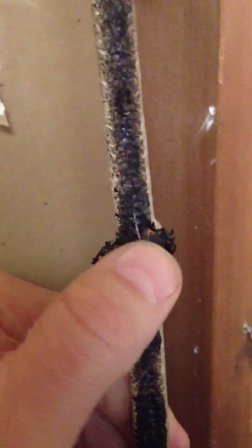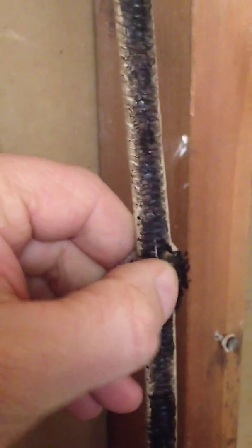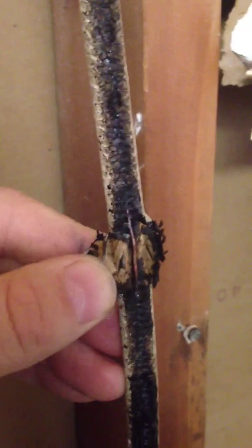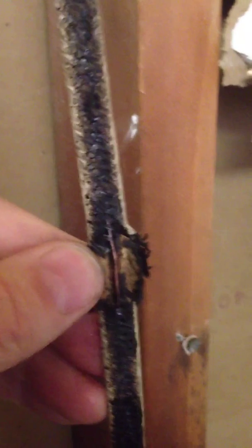If you look all along it, this center spot is a burn mark, and it's the neutral wire or the ground wire here. It's this 1950s type wire — it's when they first started coming to the ground.